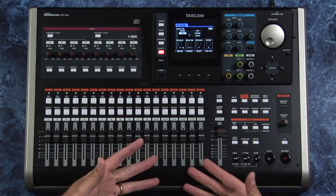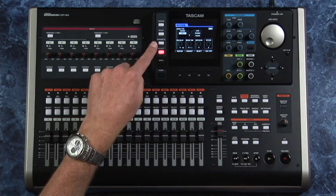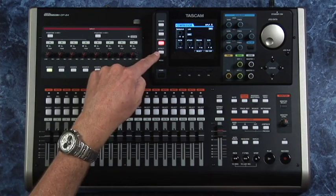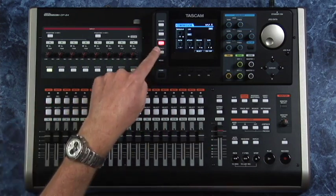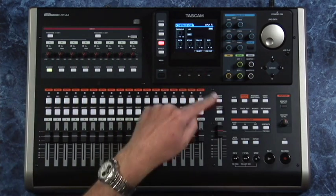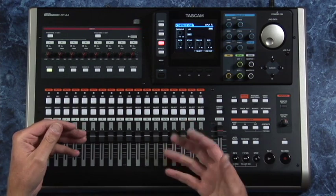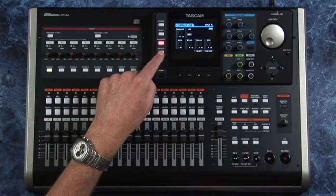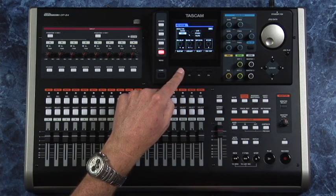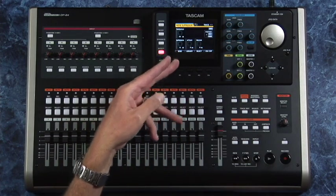There's a CD burner built in. The effects are pretty cool — think of dynamics processing up on the inputs and effects down on the tracks. For dynamics, you have up to eight compressors, noise suppressors, de-essers, and exciters that you can place on the way in, and of course they'll be recorded to the tracks. Then for the track effects down here, there are basically two different types.